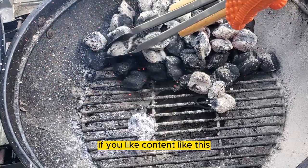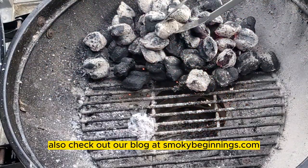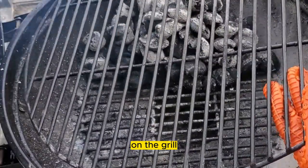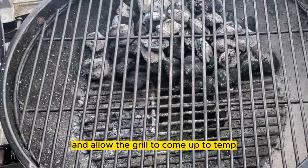If you like content like this, make sure to like and subscribe, and also check out our blog at SmokeyBeginnings.com. Now we're going to put our grill grate back on the grill, close our lid, and allow the grill to come up to temp.